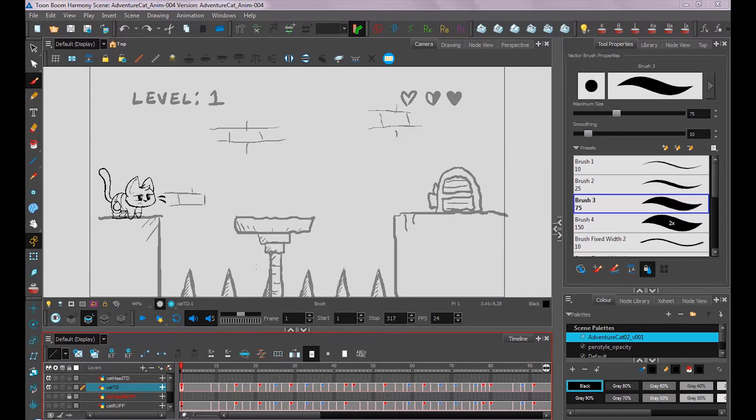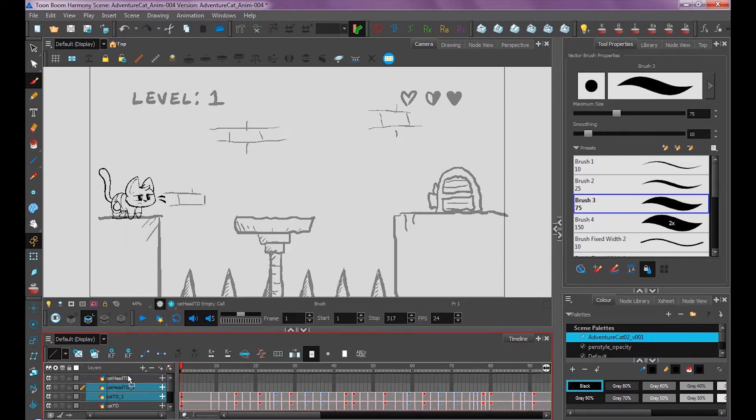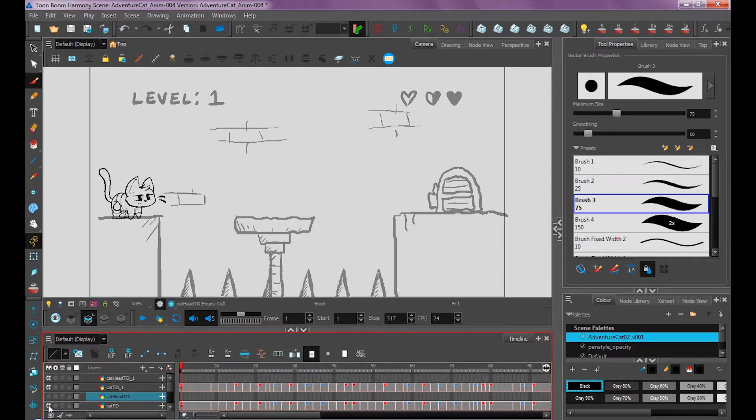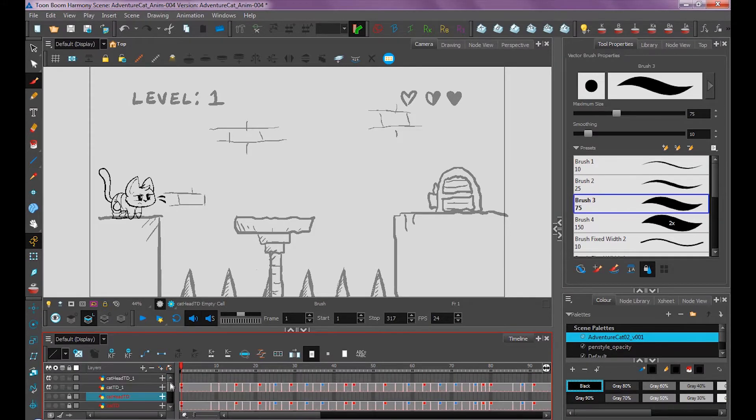Now we're going to move on to coloring and shading our character. I'm going to take my tie-down layers and duplicate them, then move them to the top. I'll hide my original tie-down layers and lock them off so I don't accidentally edit them. I'll make sure to do the same with all my other layers, and then rename these 'Cat Color.'